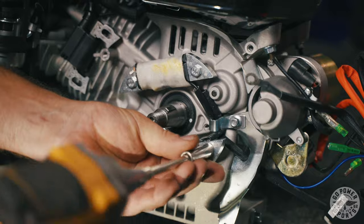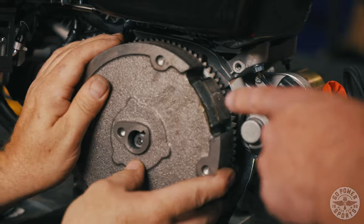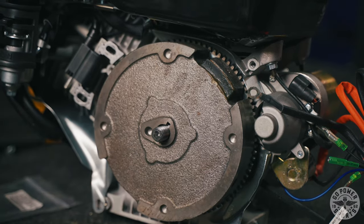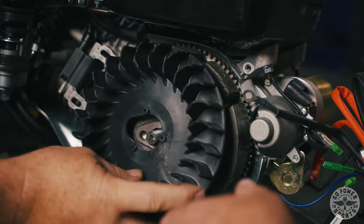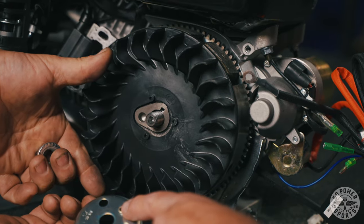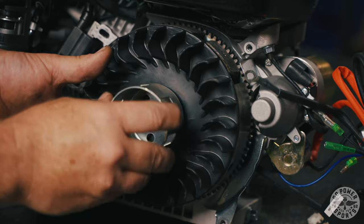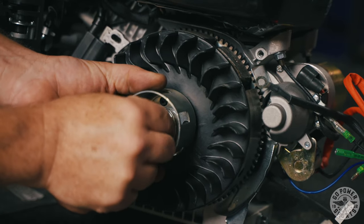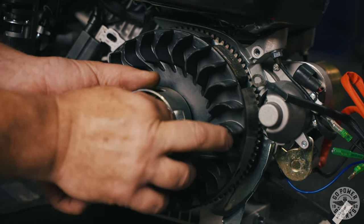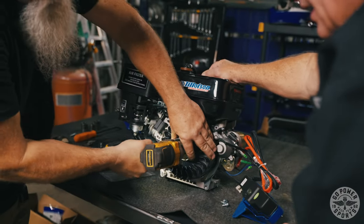You don't need a lot of pressure on these. Putting the flywheel back on, make sure your key is in good. When replacing the fan and the cup, make sure you get the divot in the hole where it goes in. You'll want to impact this fairly good, especially if you've got a 3/8 impact — we've got a half.